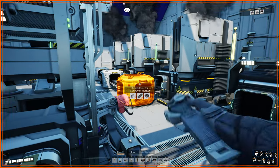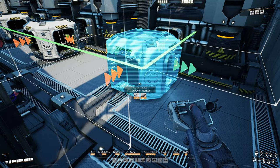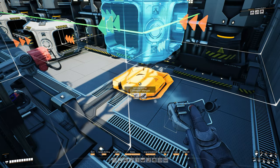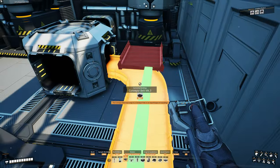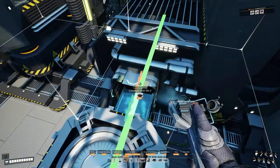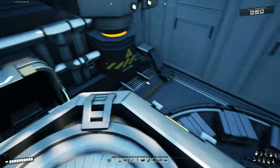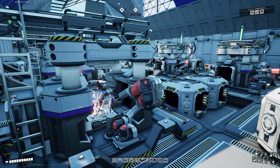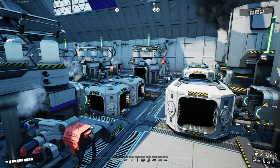Coming over to the other foundry — the one making steel pipes — go ahead and grab a merger, put it right in front of that foundry with the output going towards the splitter, then connect it up. So only this one foundry will be running the steel pipe side, because as I said it takes far fewer ingots to make pipes than it does to make steel beams.